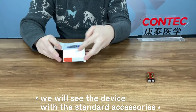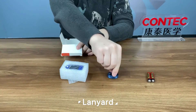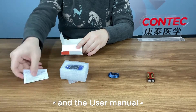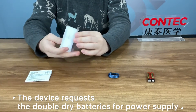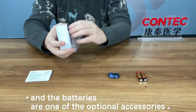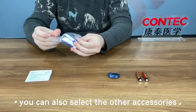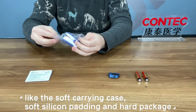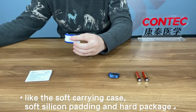Open the box and we will see the device with the standard accessories: lanyard and the user manual. The device requires double dry batteries for power supply, and batteries are one of the optional accessories. You can also select other accessories like the soft carrying case, soft silicon padding, and hard package.